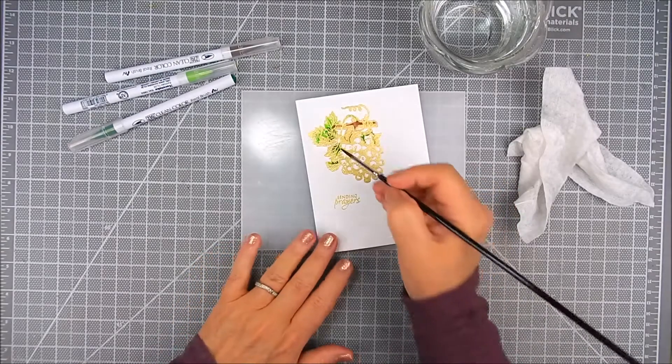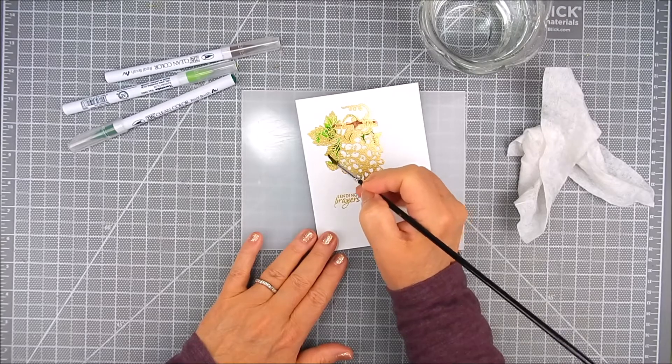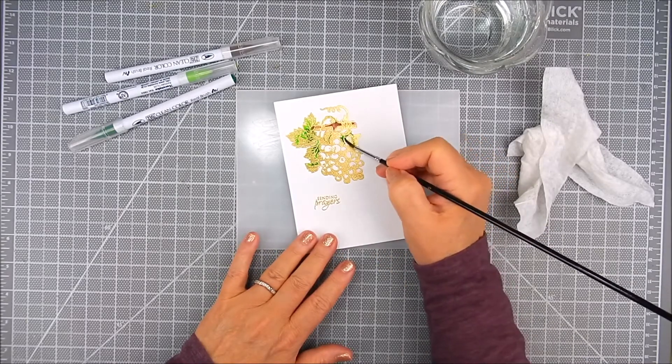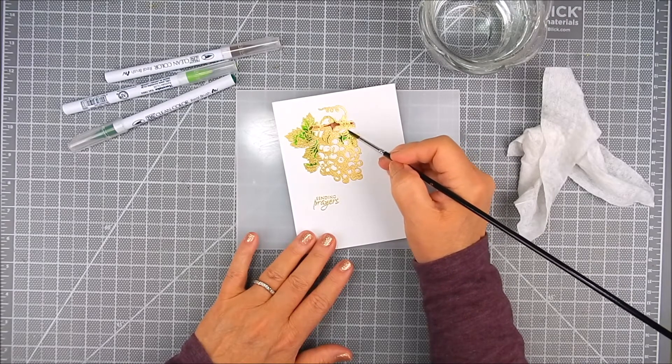I added a light green and then came back with a dark green in just tiny spots to add a little depth, and then I used that damp brush to blend those out for the leaves.